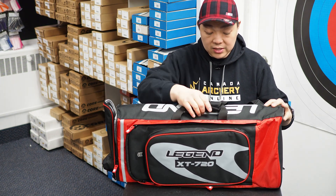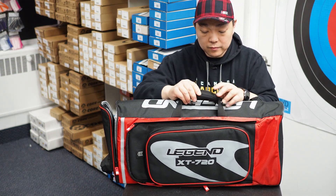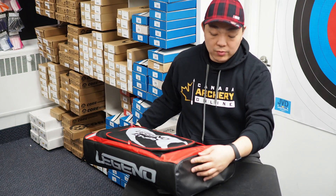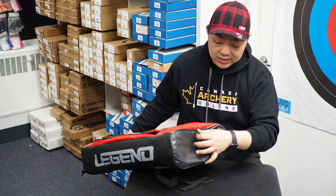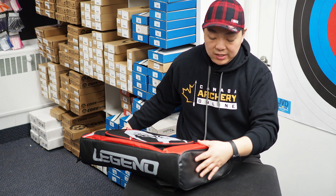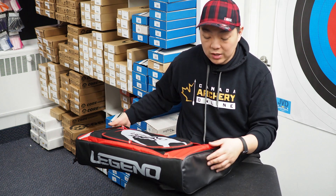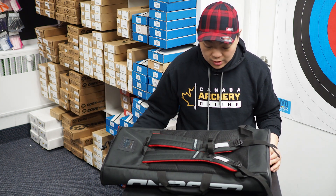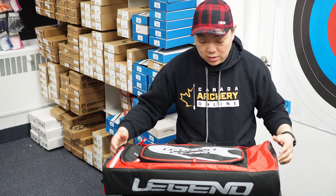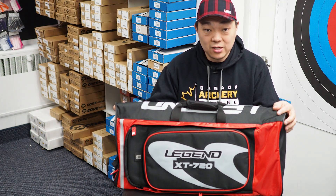The bag itself is sub $100. It has a handle on the top with velcro and says Legend on it. There's also a rubber plastic piece on the bottom that will wick away water, so if the bag is sitting in a puddle it hopefully won't soak into your belongings inside. That's the Legend XT720 — this is Gord from Canada Archery Online at CanadaArcheryOnline.com.